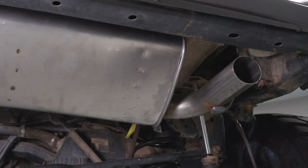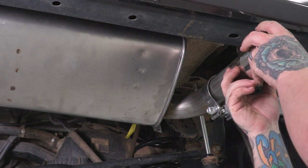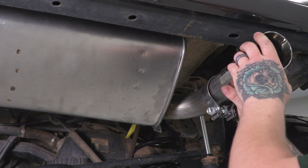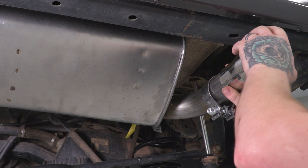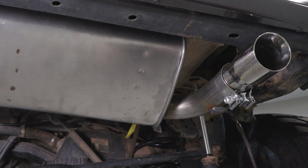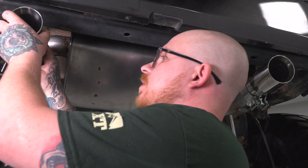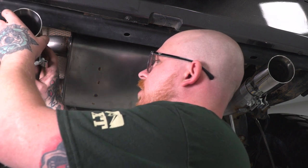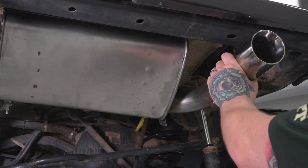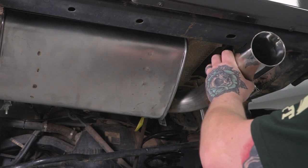Now we can go ahead and install the tips. Slide the clamp onto the tube first, then slide on the tip, making sure it's flush with the recess inside the expansion joint. Do the same for the other side — slide the clamp on first, then the tip. To line these up, align the top of the slash cut directly with the bottom of your rear bumper and make sure it's nice and straight.